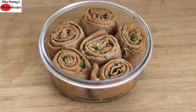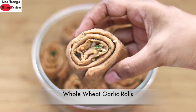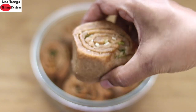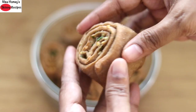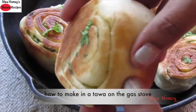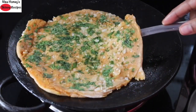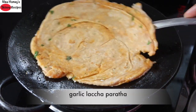Hey guys, I'm Nisha Homi and welcome back to my channel. Today I'm sharing my all-time favorite garlic rolls made with whole wheat flour. I'm also showing you the difference between garlic rolls made with whole wheat flour and garlic rolls made with maida or all-purpose flour. Along with this, I'm also showing you how to make garlic rolls in a tawa on the stovetop. If you're new to my channel, do check my garlic lacha paratha recipe — links will be updated below this video.